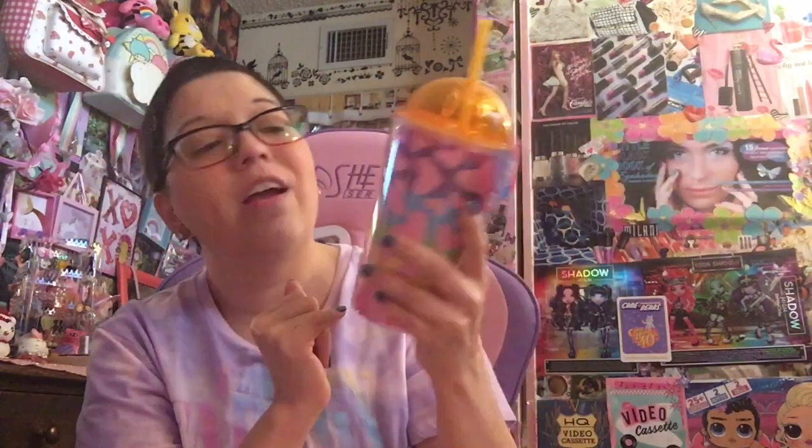Do not microwave, hand wash only — so you hand wash this. This is probably going to be my next water cup when I'm done with my seasonal pinktastic cup. I love this — it's so cute. It's adorable. It's a little bear on top with the ears, and it's super fun and colorful. I absolutely love colorful things.